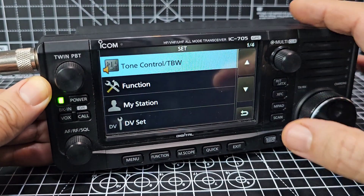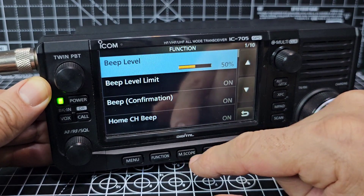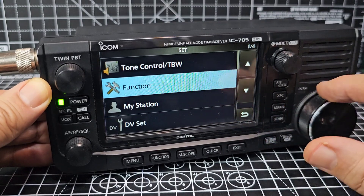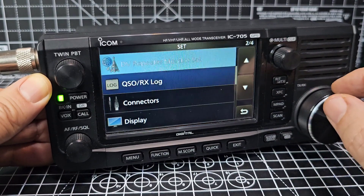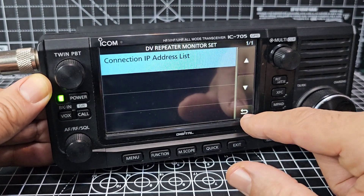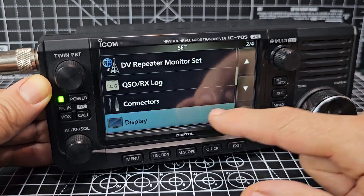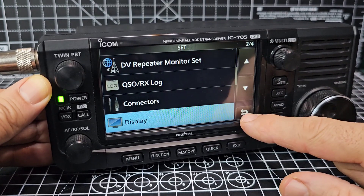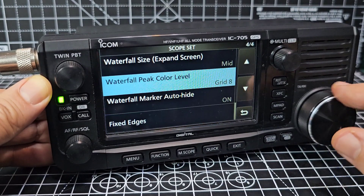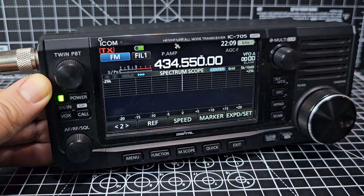Go to menu set and you've got a massive set menu on this — tone control, big function menu. The VFO just slides around beautifully. My Station is where you enter your call sign for D-Star DV. There's also the new DV repeater monitor. Under connectors you set up interfacing with other programs. Under display you can change all the colours of the waterfall — just hold down EXP and start changing the colours. You can also adjust the speed and sensitivity of the waterfall.